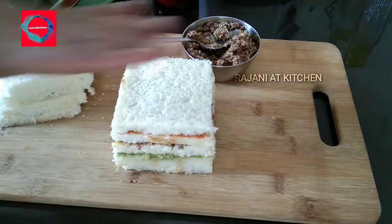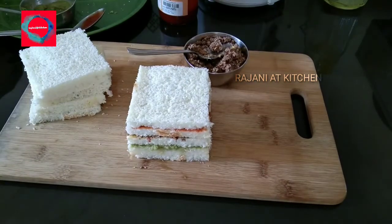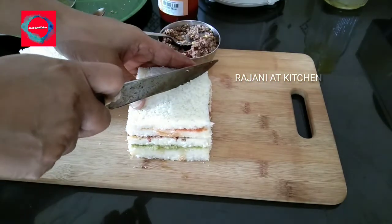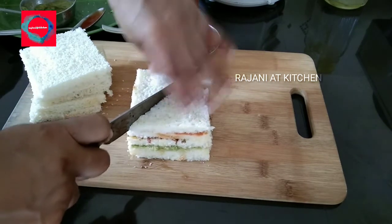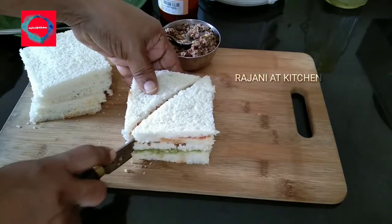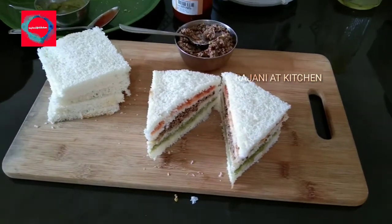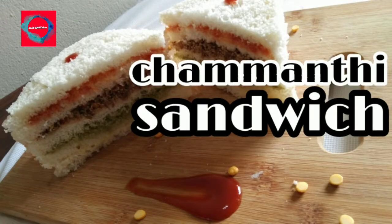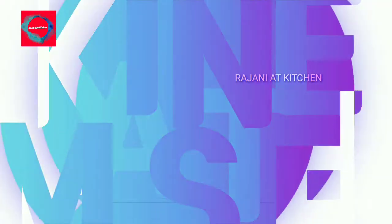You will need vegetables and carrots. You will need to shape the bread sandwich into a square or triangle shape. You can put it in a bowl with a salad. This is a healthy recipe for breakfast or school. Let's try it again.